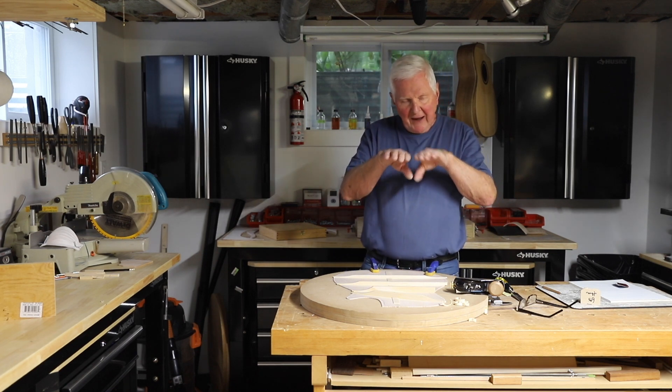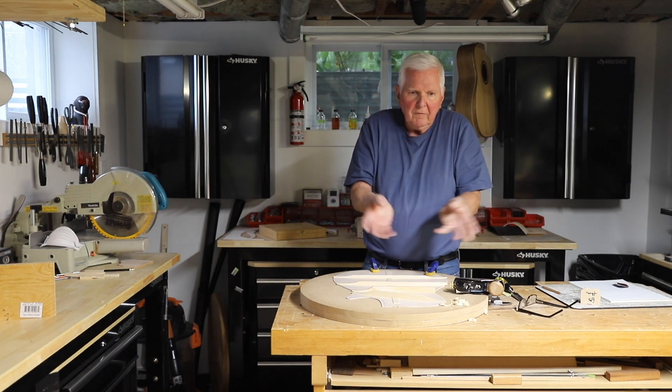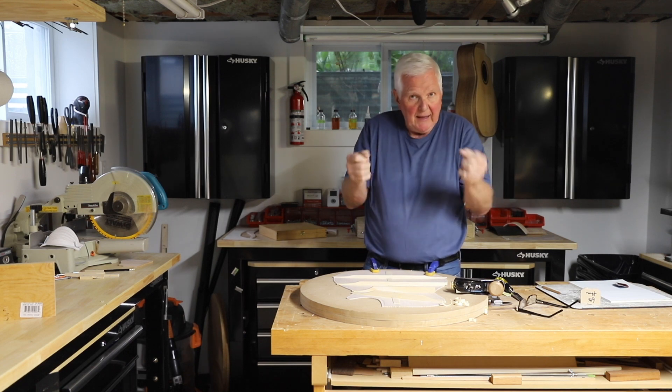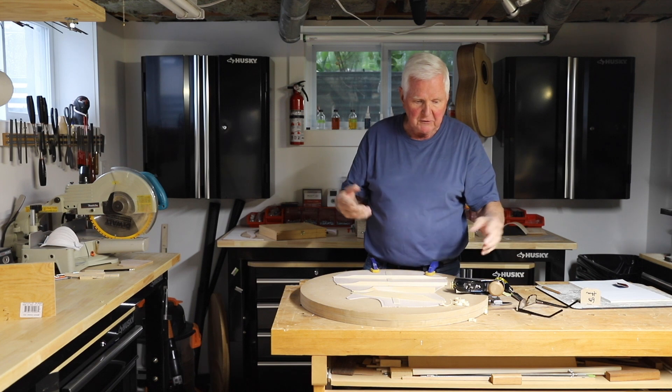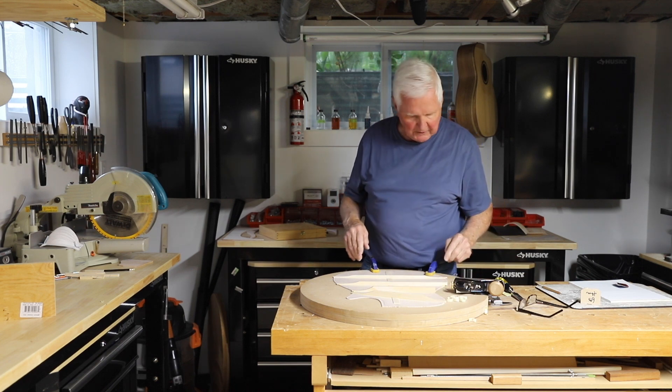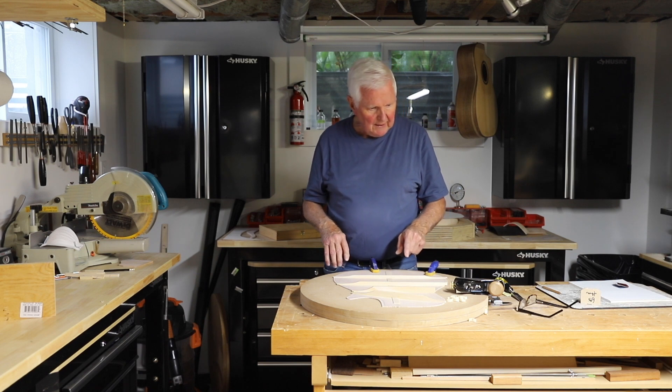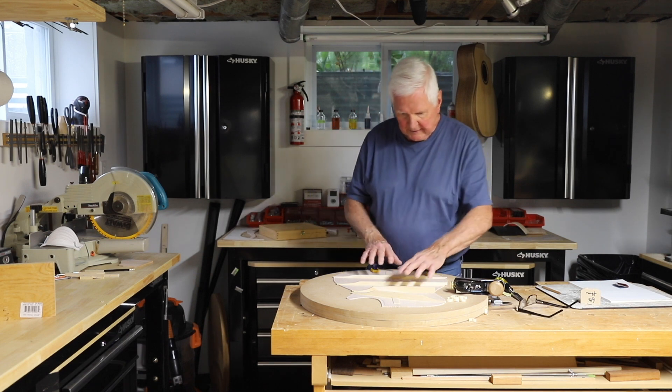It makes it stronger. Something that's flat and narrow will flex — it will bend more. But if there's a pyramid to it, it has far more difficulty bending, so it holds on there much, much better. So we're going to do that, I will get that done, and then we will move on to the next part.